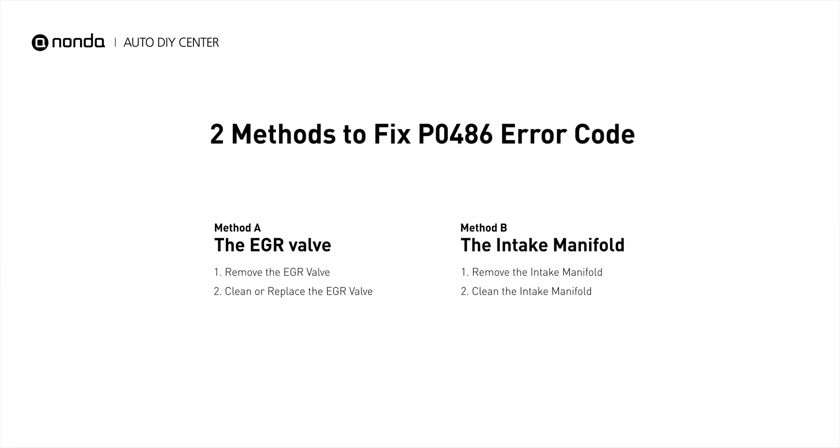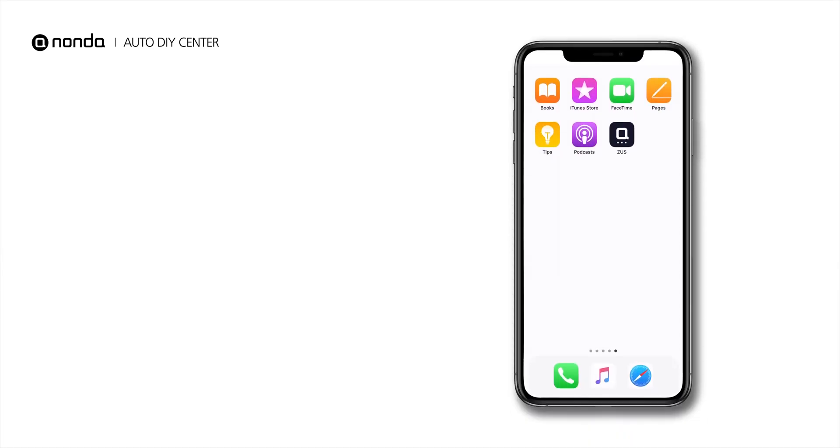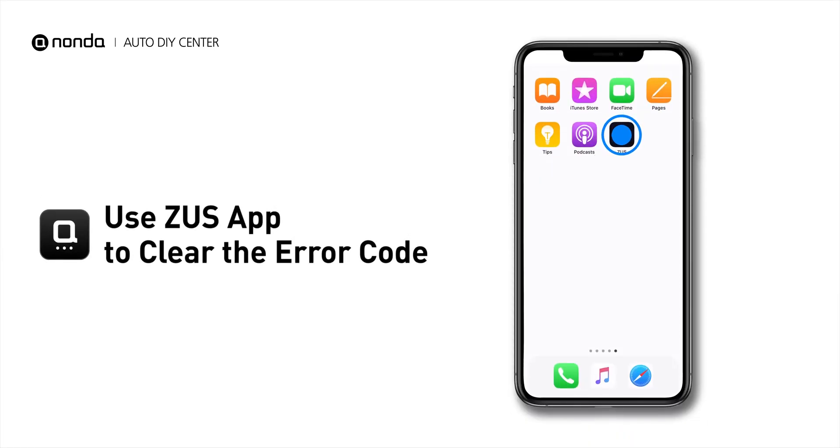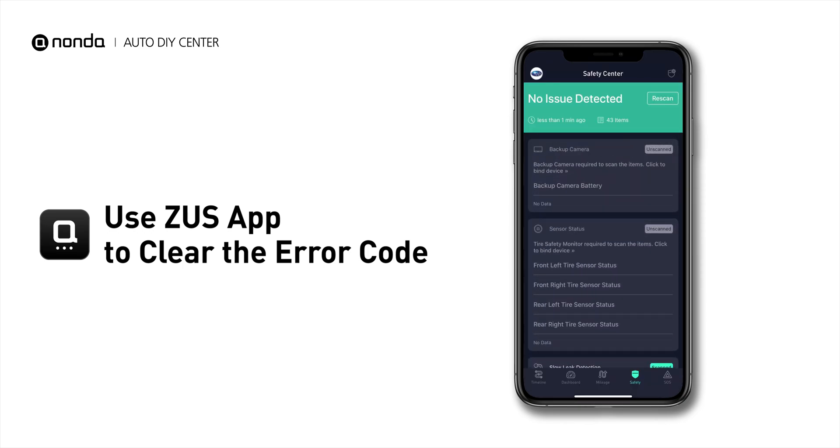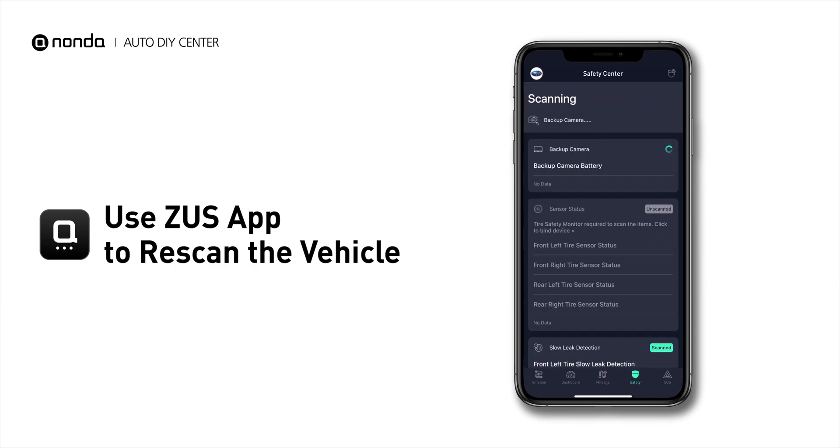So here are two of the most practical solutions to fix the P0486 error code. After the repair, you can now use the Zeus app to clear the error code. And tap the Rescan button one more time to make sure everything is fine with your vehicle.